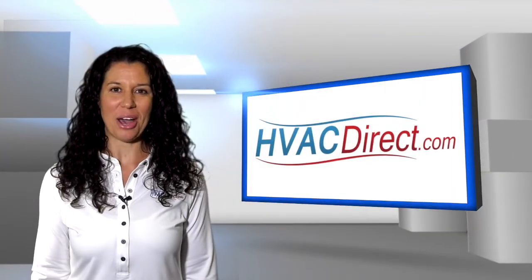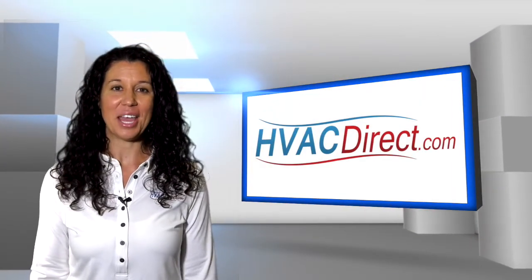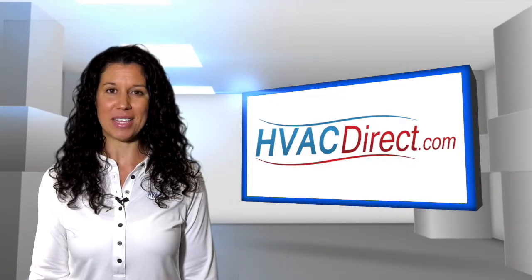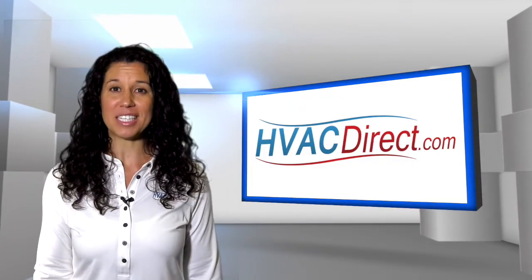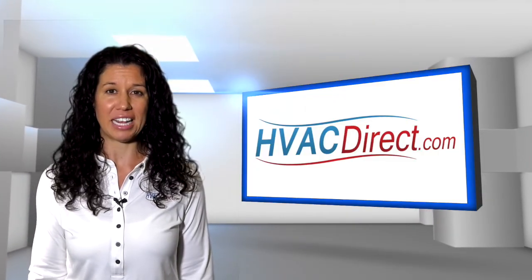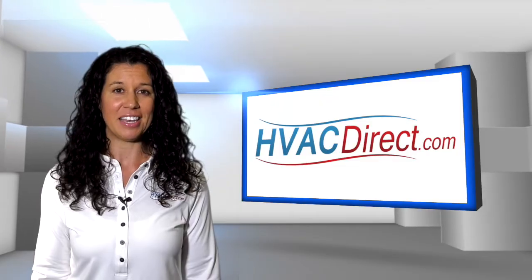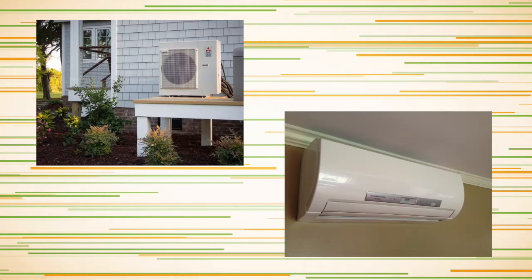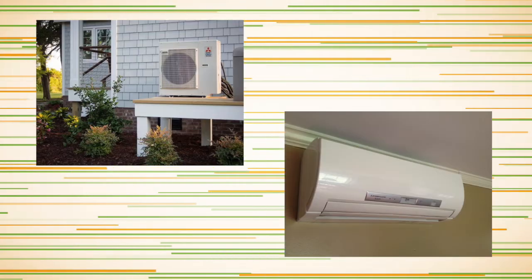Welcome to the HVACDirect.com video education series. My name is Mary and in this video we are going to discuss what is a mini-split system. Mini-splits are heating and cooling systems that allow you to control the temperatures in individual rooms or spaces. Mini-split systems have two main components: an outdoor compressor condenser and an indoor air handling unit.